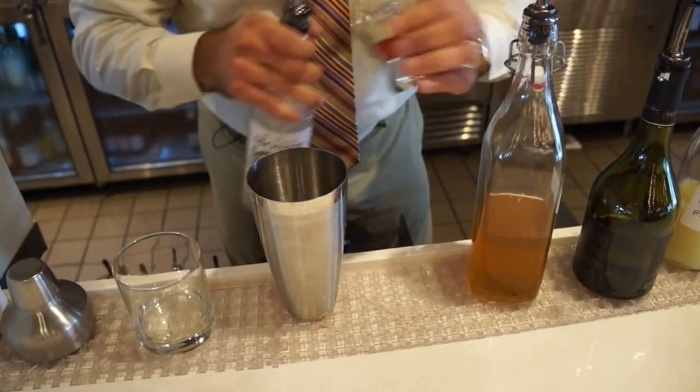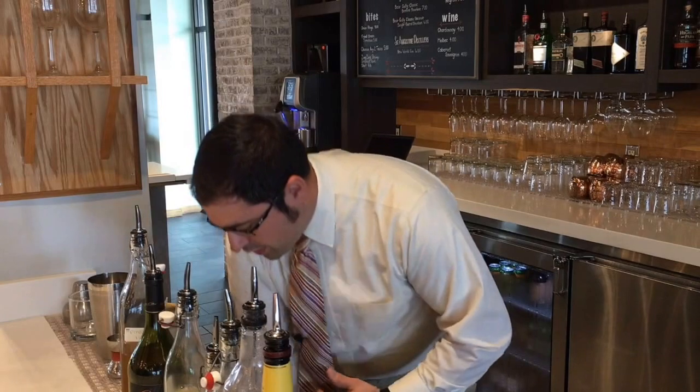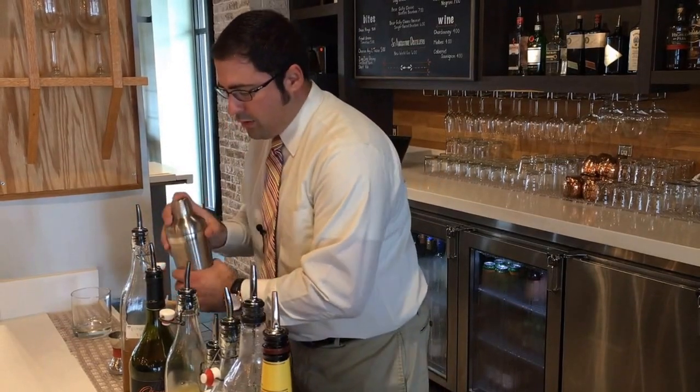This is an integral piece of the puzzle. Then we'll add ice to the shaker, and then shake.